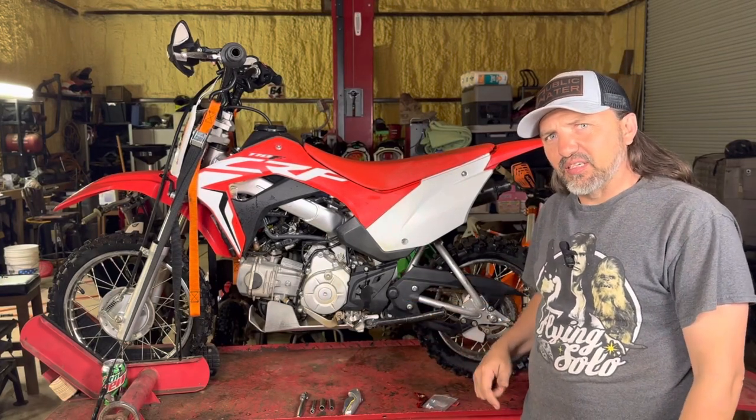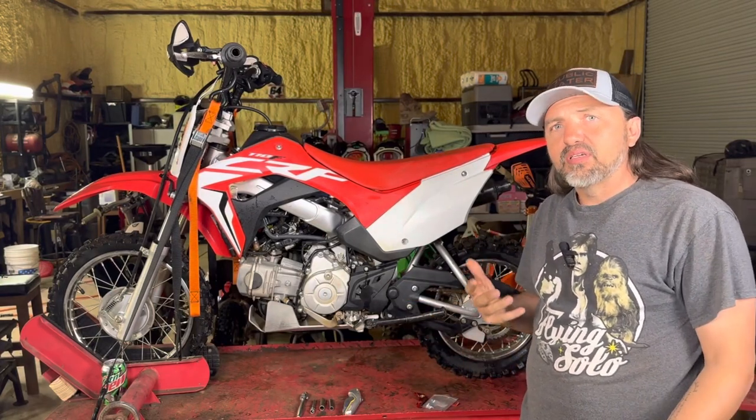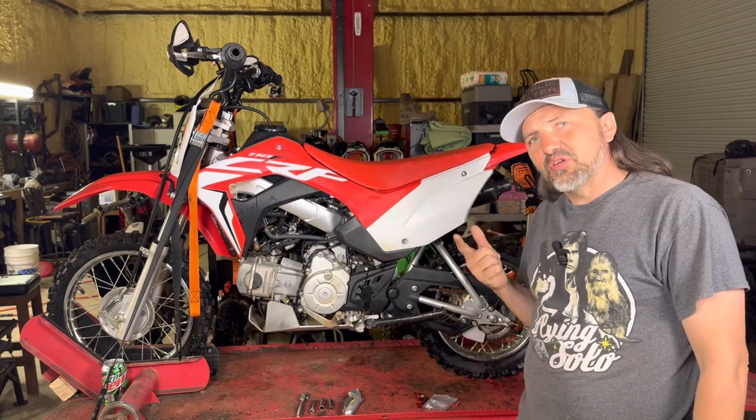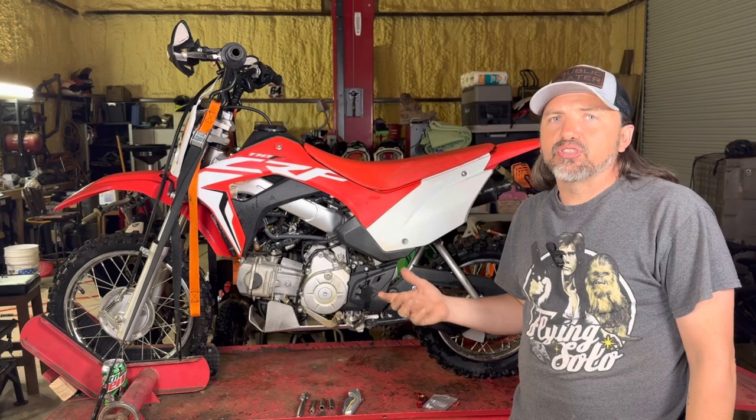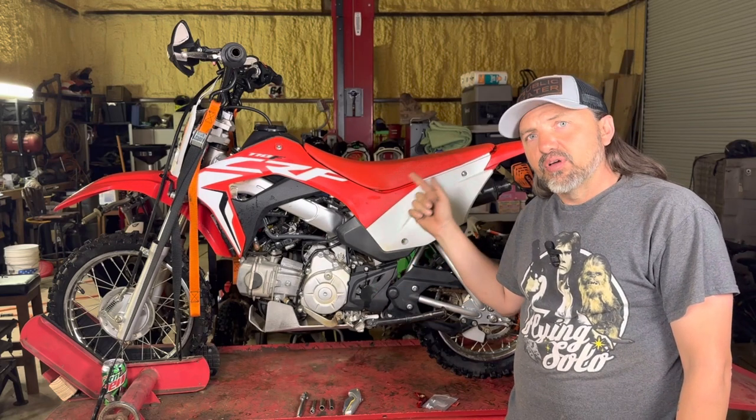Pit bikes are maybe one of the greatest things ever. They do all have some flaws. Today, I'm gonna show you how to easily and cheaply fix a major issue with the CRF 110.